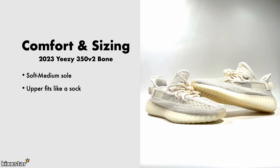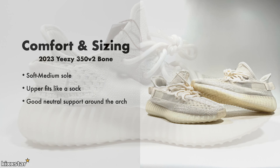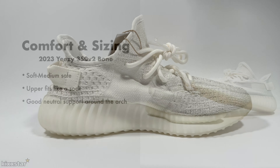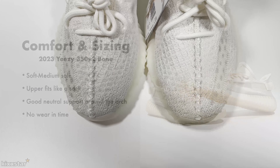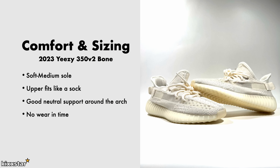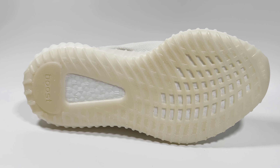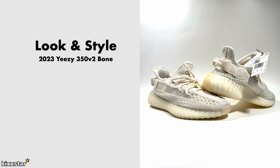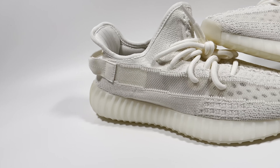The upper fits like a sock but still has a little bit of structure to it. On the toe box there's support, and there's also support in the heel area. They have really good support around the arch and feel neutral. Because it fits like a sock, there's no real break-in time — it's not leather material. I think true to size works, but I tend to go up half a size for a bit more space. Surprisingly, these have good traction as well.